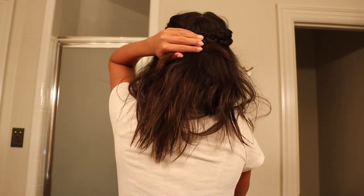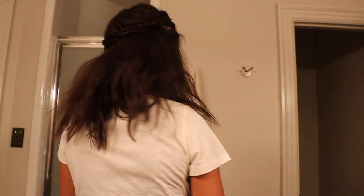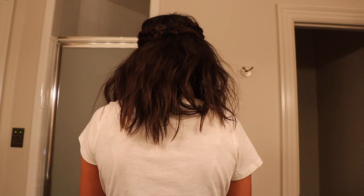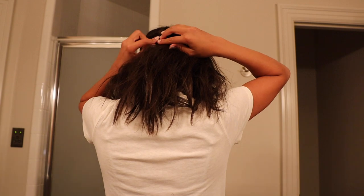Okay, and there that is, and now we just bobby pin it in the back. Hopefully I can show you — I just go and tuck them in. And there we have it, there's the next hairstyle!